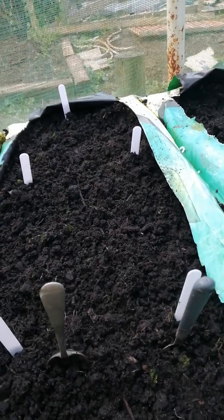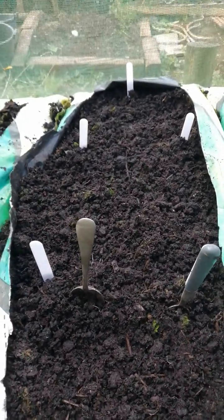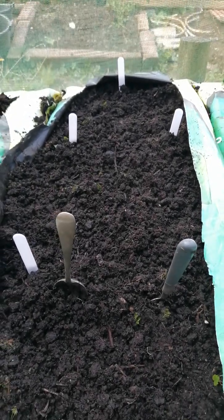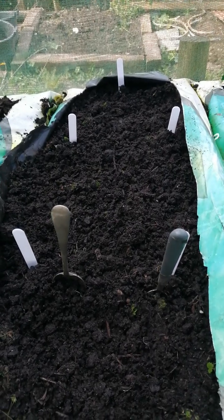Lettuce for your salad. All I'm going to do today is show you this, and I hope you enjoy this fast sowing method. You all take care and I hope to see you all soon — goodbye.